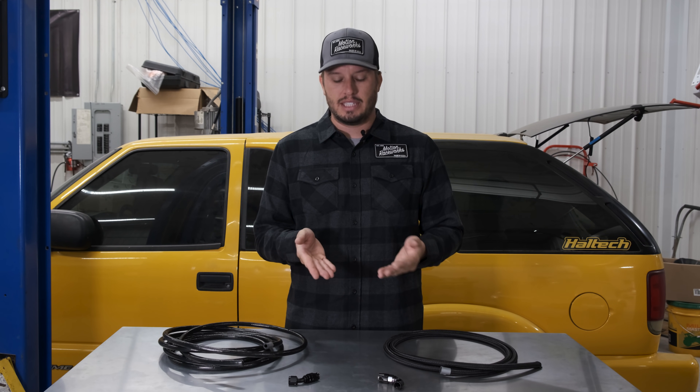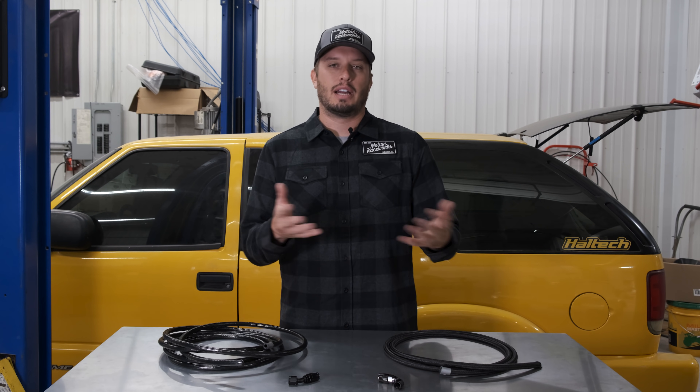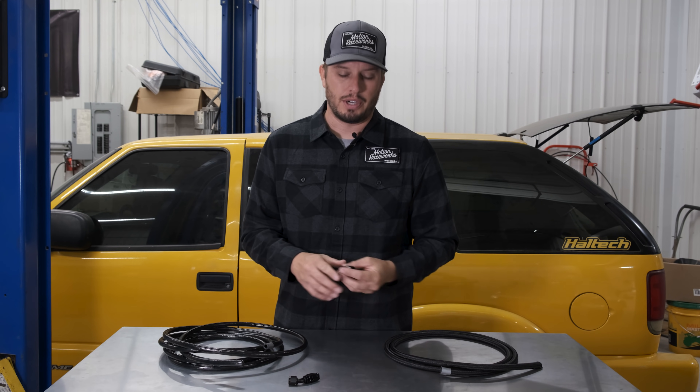So I want to dig into just how these two types of line get assembled — a quick comparison — and then I'll let you decide how you want to plumb your system. I don't really have a preference on what you buy; I just want to give you the real-world truth on what we're using. Your rubber style fuel line assembly is pretty simple.